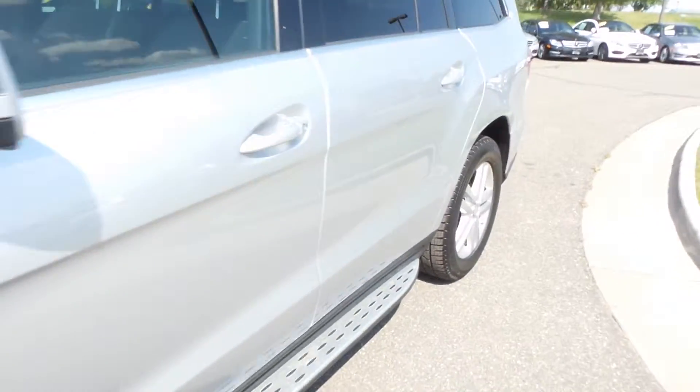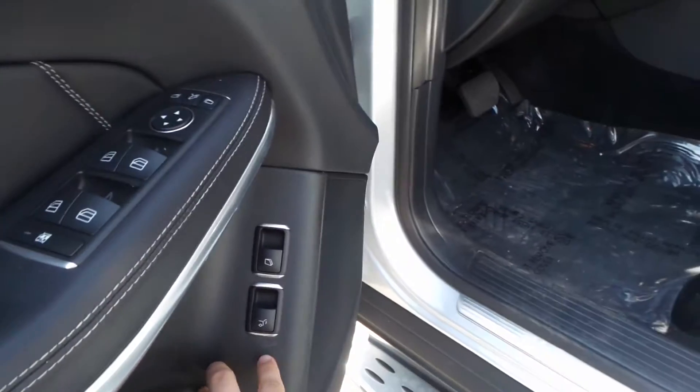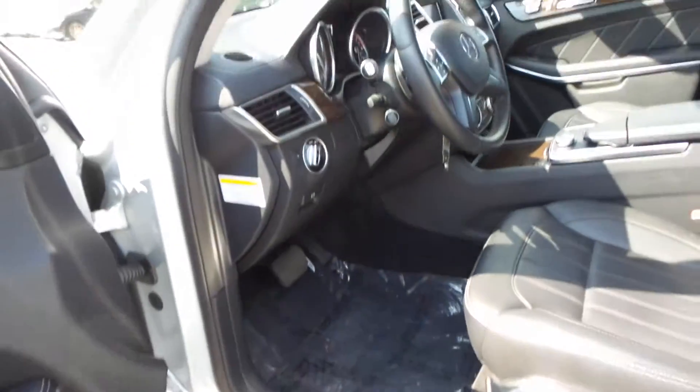Let's take a look at the driver's side. One of my favorite things is you do have the power rear quarter windows on this, so you can vent for that third row — not on all the GLs out there.